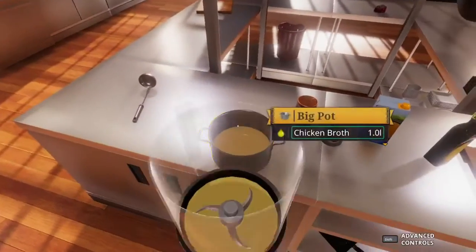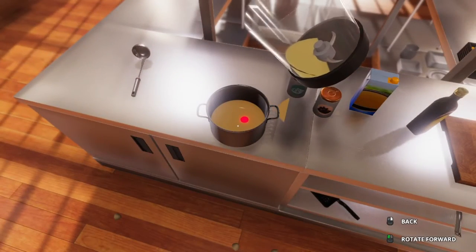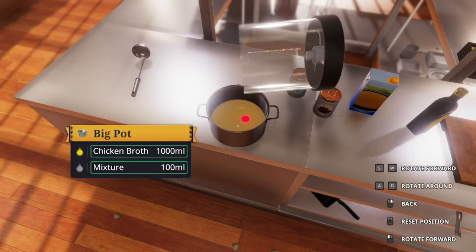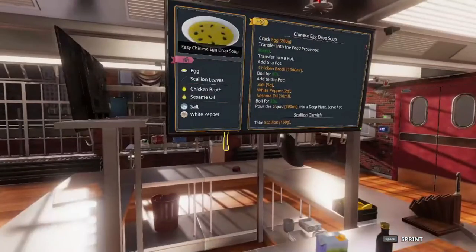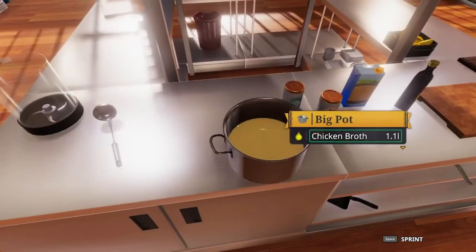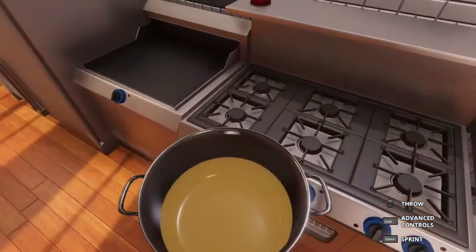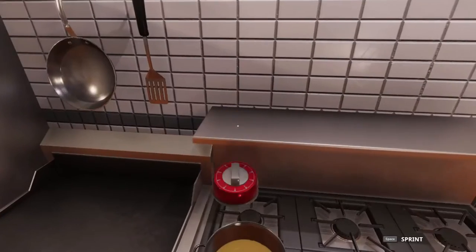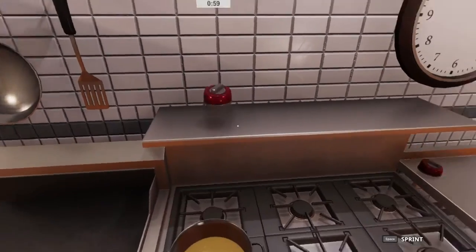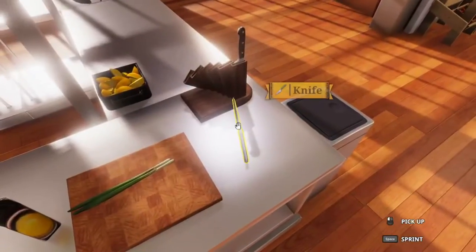We're going to transfer the eggs into the pot as well, and then we want to boil that for 60 seconds. Go ahead and set the timer for 60 seconds.